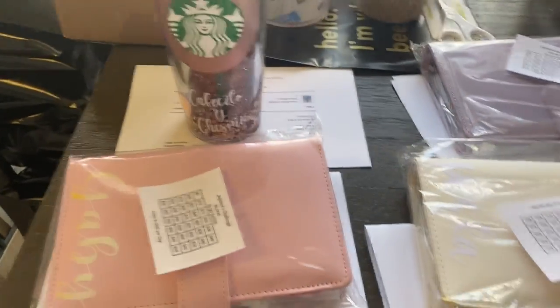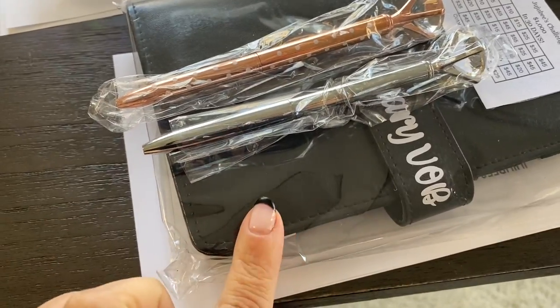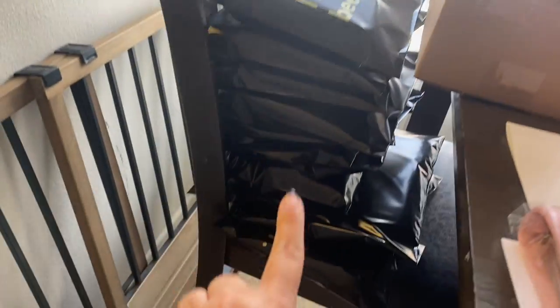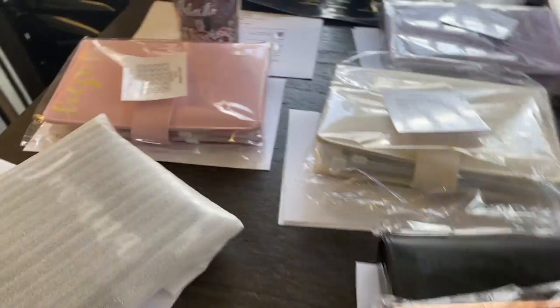Finishing up for today — these are all the orders I was able to get done. Keep in mind each binder has five envelopes, and some people ordered ten, so that is a lot of work for me. It's already 3 PM — I was supposed to finish at 12. I need to package them all up. These are all ready to be shipped. We're going to wrap this up real quick and then go to the post office before they close.